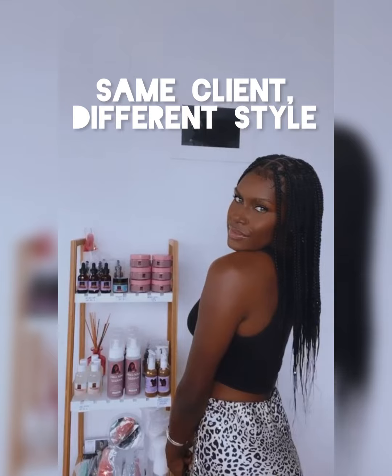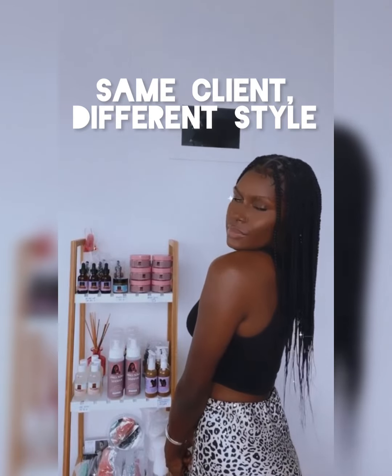Here's the final look and the customer rocking it. I've also put in a bonus image of the same customer — she came in for knotless braids. If you want to see a video of that, I'll post that later. Please subscribe, subscribe, subscribe!